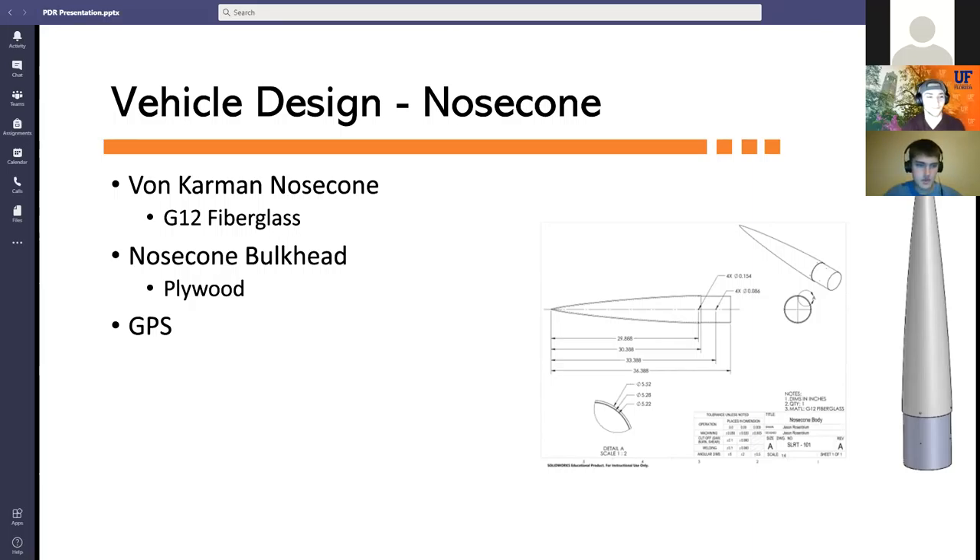The launch vehicle consists of four sections: the nose cone, payload bay assembly, central section, and aft section. The nose cone is a von Kármán design; within it is a bulkhead and GPS. The nose cone connects to the payload bay airframe with four shear pins. The payload bay assembly consists of the payload bay airframe and the payload avionics bay, and connects to the nose cone and central section.